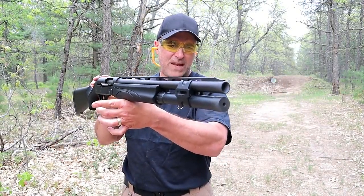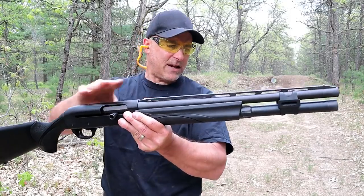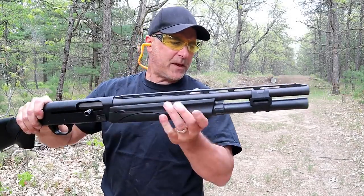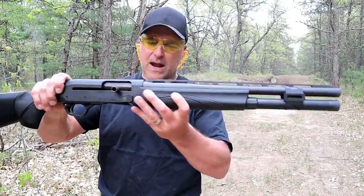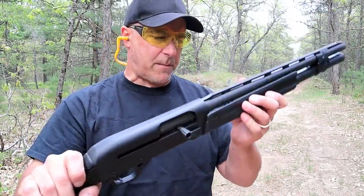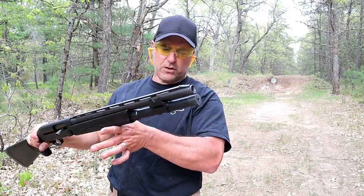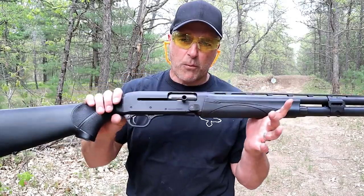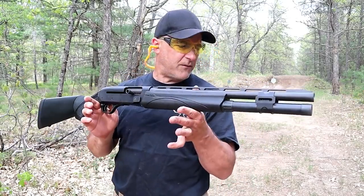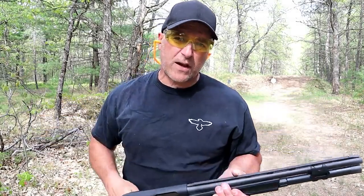The Remington V3 Tactical comes in two models — one with accessory sights without the vent rib barrel, both with 18.5-inch barrels. There's also a competition model with a green receiver; this one is black, and it is drilled and tapped. It's a great home defense firearm and I'm very impressed with it. If you like videos like this, please subscribe and share — I always appreciate the thumbs up. Thanks for watching, and be safe!